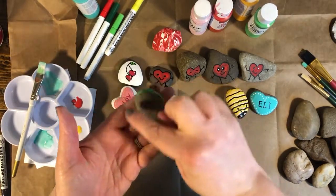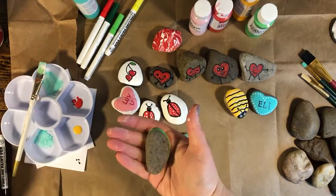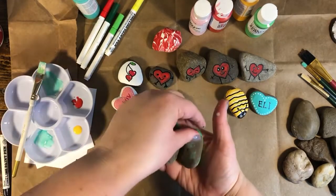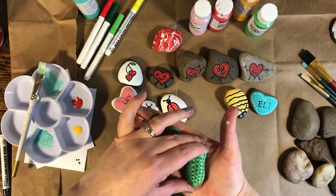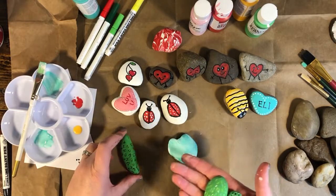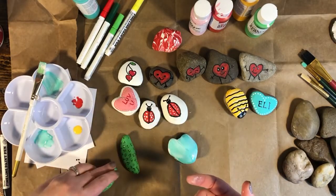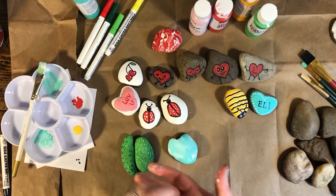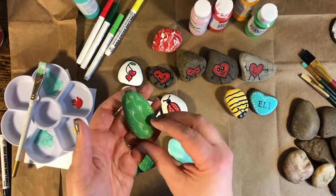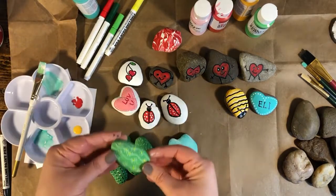When you're looking for rocks, look for different shapes and sizes. I found a bunch with a long, narrow shape and decided they look like cactus shapes, so I painted them green and used paint pens to draw little spines on them — it looks like a little cactus group! If you want to, you can paint your rock on all sides.